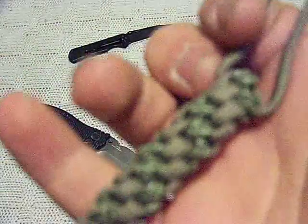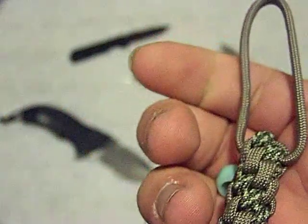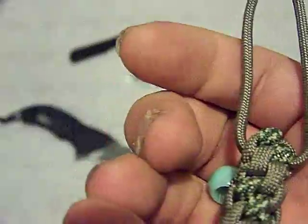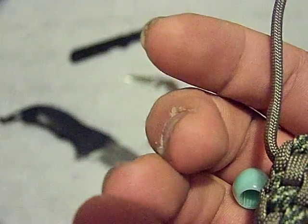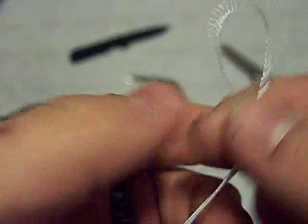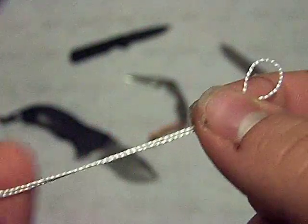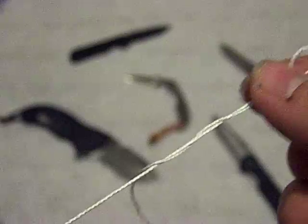He mentioned that he liked to use gutted 550 cord, which is awesome because you're going to kind of need that. This is some gutted 550 cord — this is one of the seven strands that you get in 550 cord, and this is how you're going to do it.